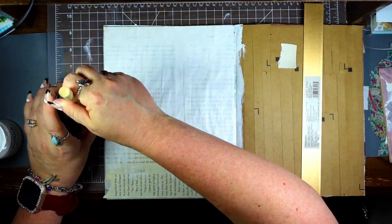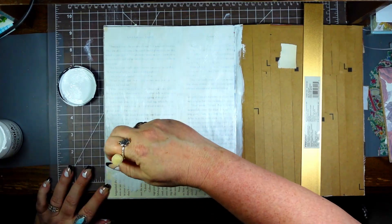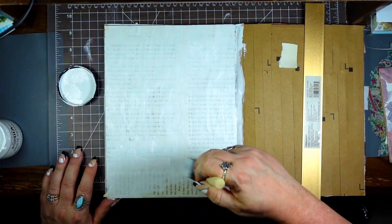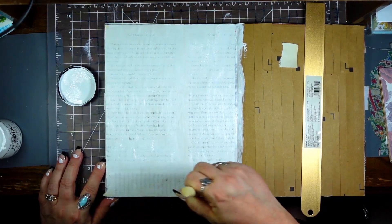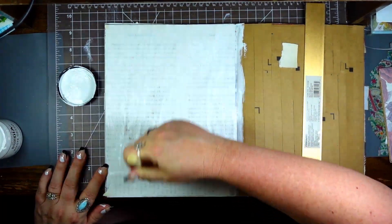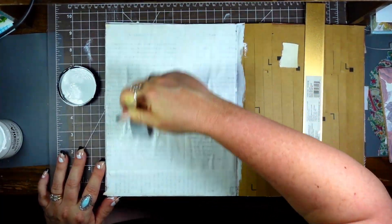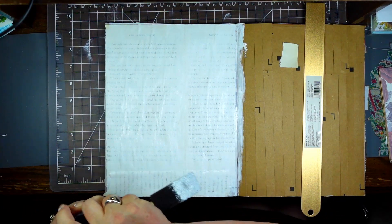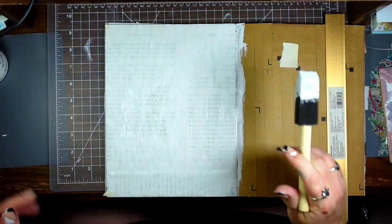You just have to do a thin layer, it doesn't have to be super thick. I was really disappointed I didn't get this out on Friday — this is going to come out on Sunday. We'll be back on the Monday-Wednesday schedule which I'm super excited about because I have some new stuff I want to show y'all.